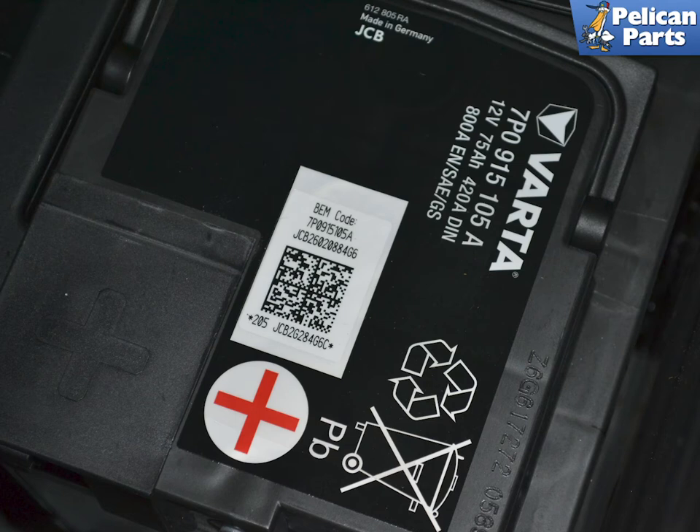When you go to reprogram the battery, you will need the following information: the battery type capacity in amps, the battery technology (usually AGM), the 15-space serial number beginning with 205 — don't forget to add the blank spaces when programming — and the 11-place Porsche serial number. Take a picture of the info to save you running back to the rear to keep checking, as the cable on the scanner will not reach to the back of the Macan.